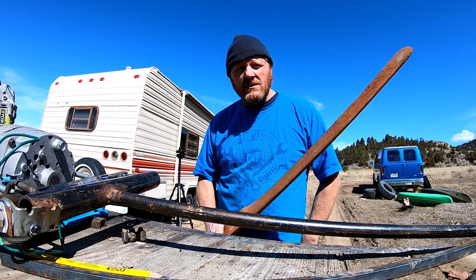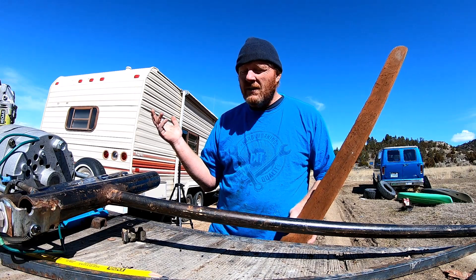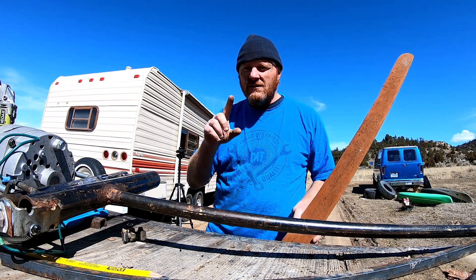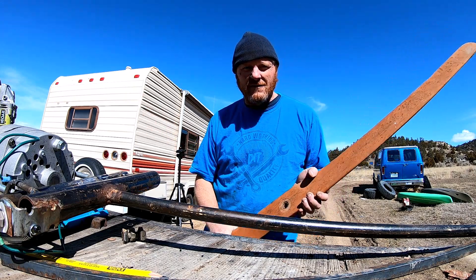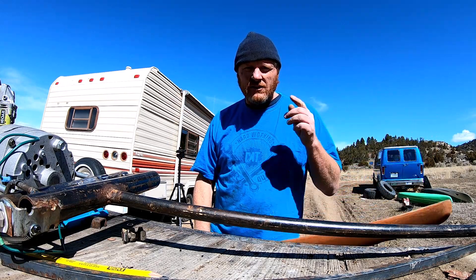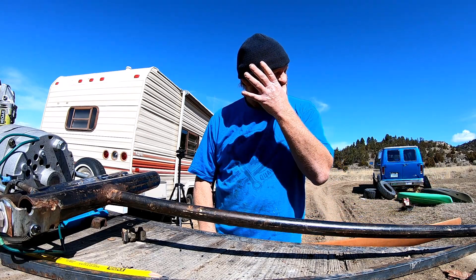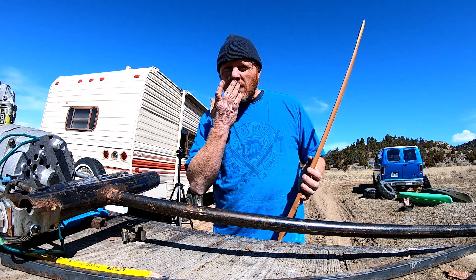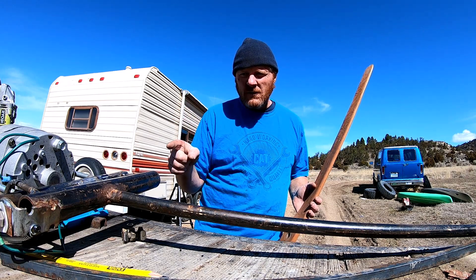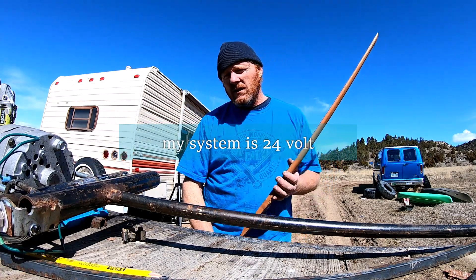I still haven't got a video of how much this thing is making, mainly because the wind has just been non-existent lately — just a slight breeze, and in the evenings we get these weird little gusts. I charge for like two or three seconds and then by the time I get there with the camera it goes away every time. One thing I can say right off the bat is that this thing is probably better suited for a 12 volt system — we used a 24 volt stator, and I think it would be ideal for 12 volt.